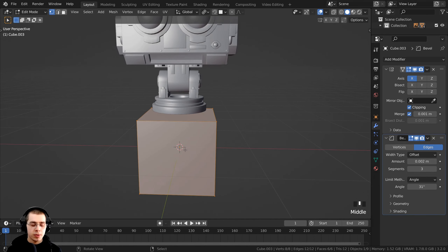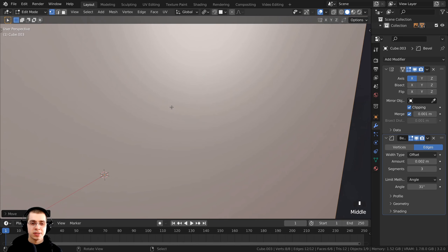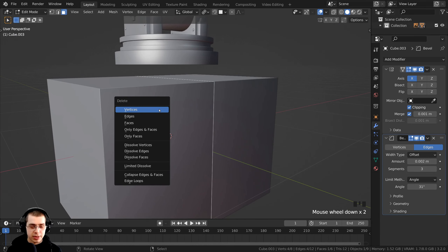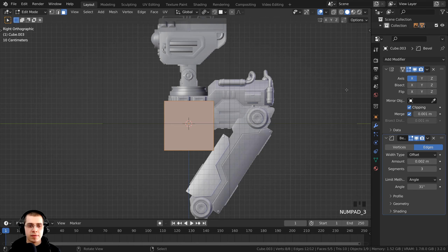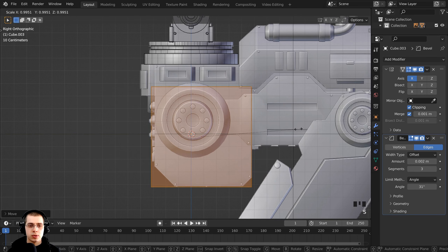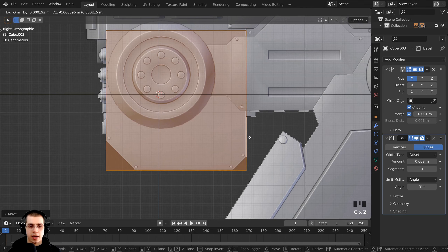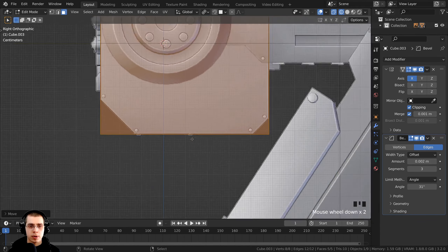Press Tab to go into edit mode, press G to grab and pull it out so it connects to the mirror, then bring it back. Go inside and you'll see an extra face between the mirror — switch to face select, select that face, press X to delete, then click on faces. Press A to select everything, then press 3 on the numpad for side view. Hold Z to go into wireframe and start shaping: press G to grab, S to scale it down, fitting it to the body. Bring it up so the bottom aligns with the bottom of the robot.